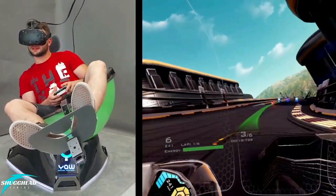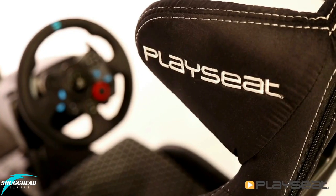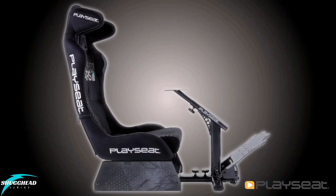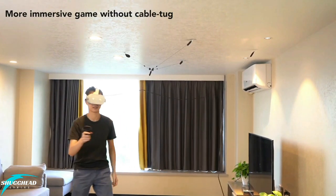Hey guys, what's going on? Chris here with Shughead Gaming with another episode in my series aimed at covering peripherals and quality of life products coming out for the VR scene. My hope is to bring you honest and detailed information along with my first-hand impressions to not only inform you of interesting VR-related products across all VR platforms, but most importantly, to let you know if it's worth picking up. Let's get into it.